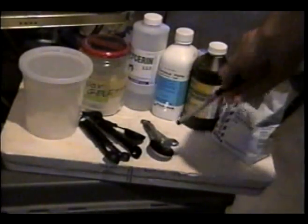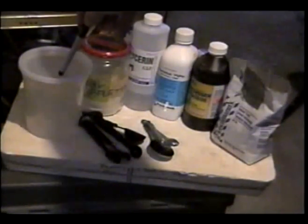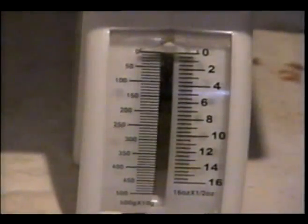We will be needing measuring spoons plus a container to add in the gelatin. First, we are going to measure at least three ounces of glycerin. It should be about three ounces, and we should only measure three ounces of sorbitol.